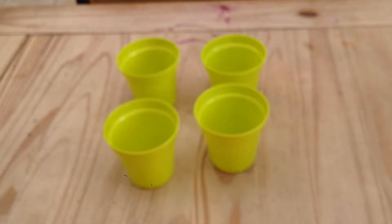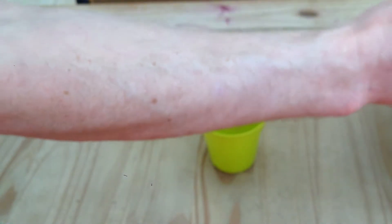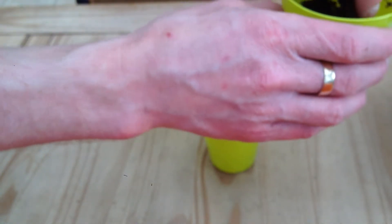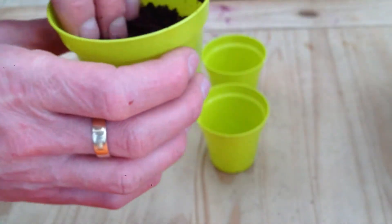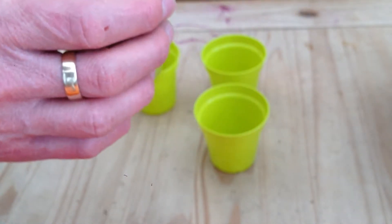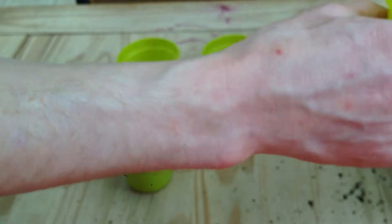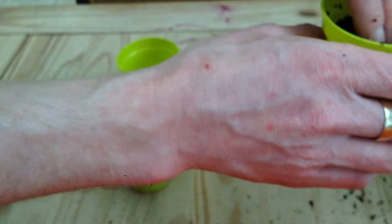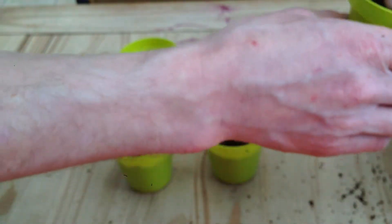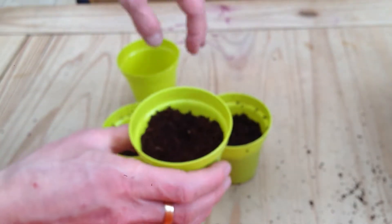I am going to do four pots and I am going to fill them with compost. This is seed compost - any old multipurpose compost is fine. The compost I am using is actually coco compost, made from the fibre of coconut. It doesn't have many nutrients in it at all, which makes it perfect for starting off seeds. It is also sterile, so you don't get any bugs or fungus growing in it. Fill the pots about three quarters full, leaving about an inch at the top.